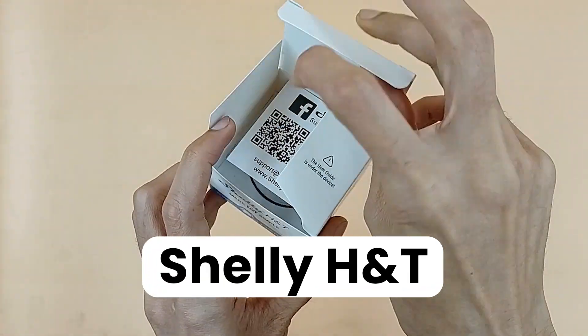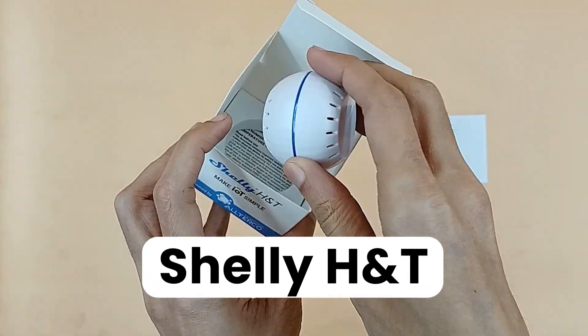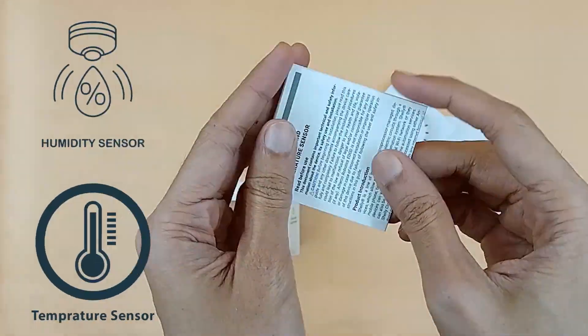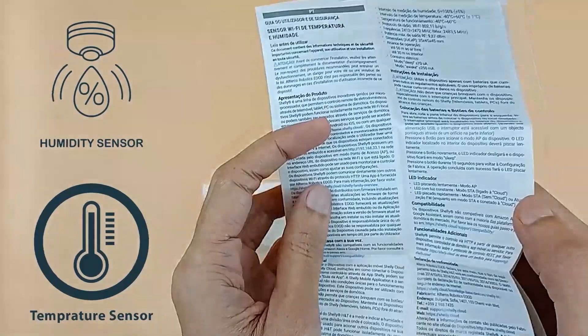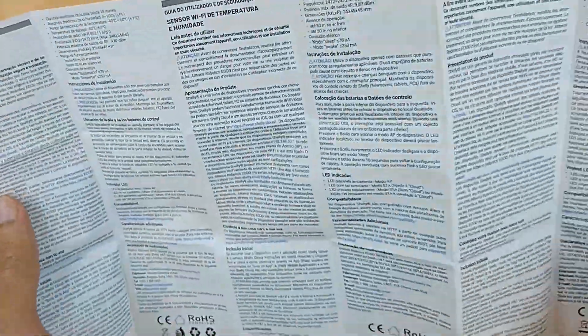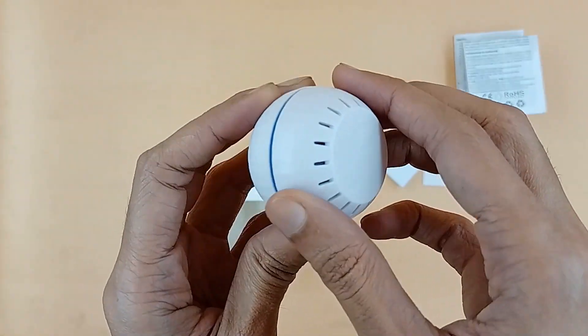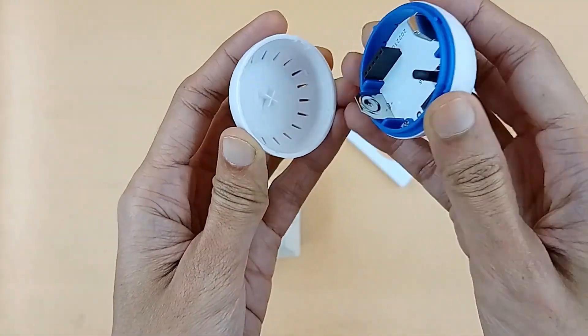Today we are going to explore Shelly HNT. Shelly HNT is basically a humidity and temperature sensor by Shelly. It can keep track of real-time fluctuation in temperature and humidity levels.